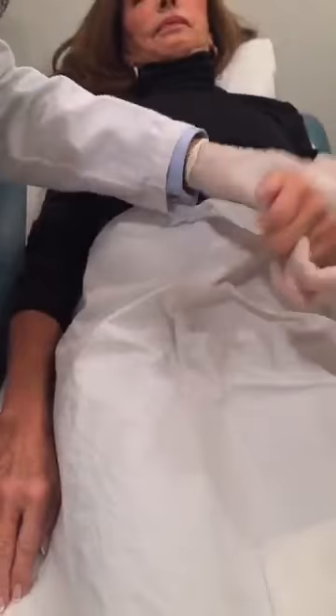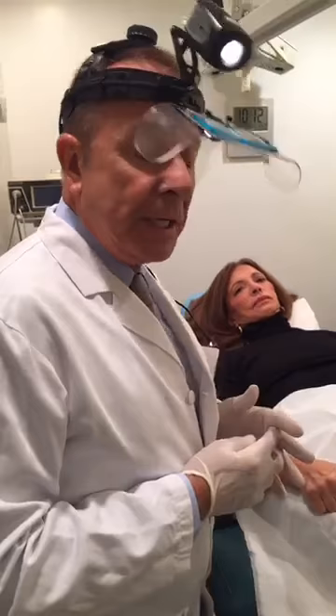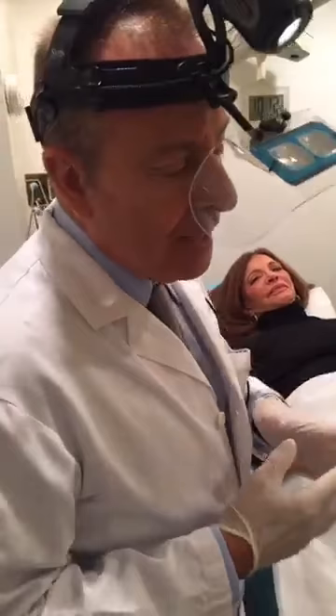We have our first question from a viewer. Alexandra would like to know: after removal, how long do the effects last? Does the vein come back after a certain time, or is it gone forever? Usually they don't. Occasionally we see some come back — usually it's about five or seven years later. But most of the time, eighty to ninety percent, they're gone forever.